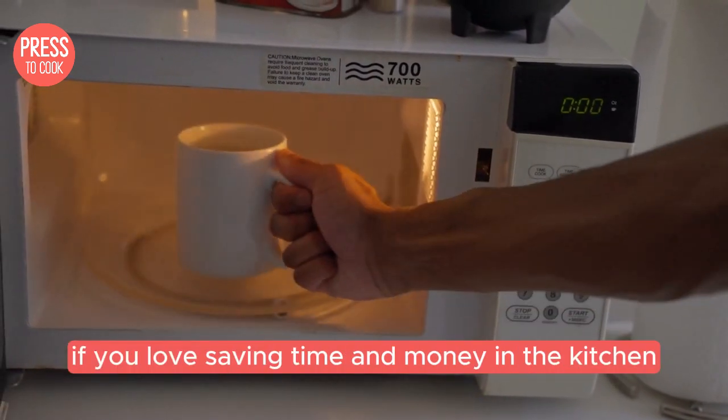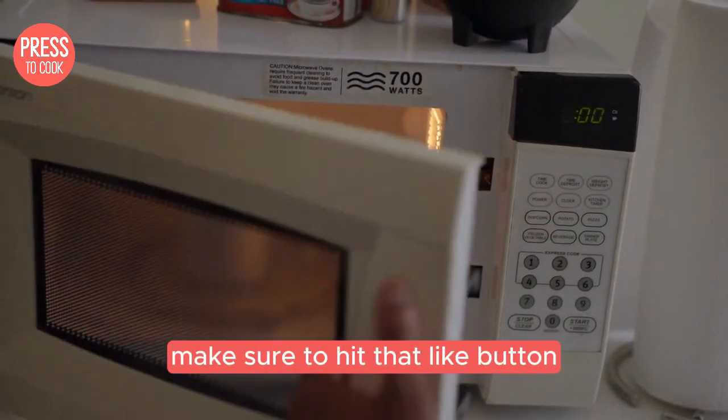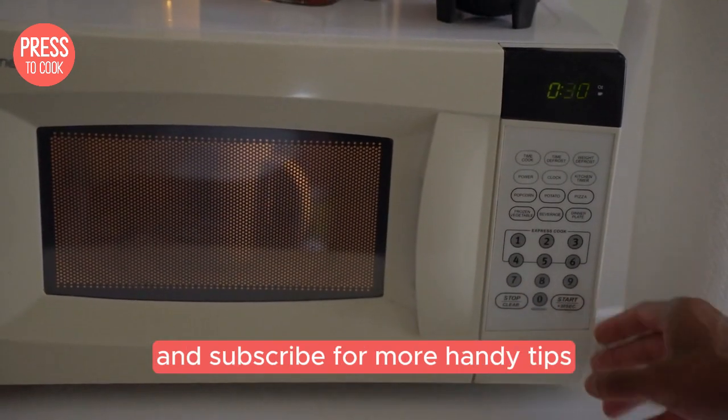But before we dive in, if you love saving time and money in the kitchen, make sure to hit that like button and subscribe for more handy tips.